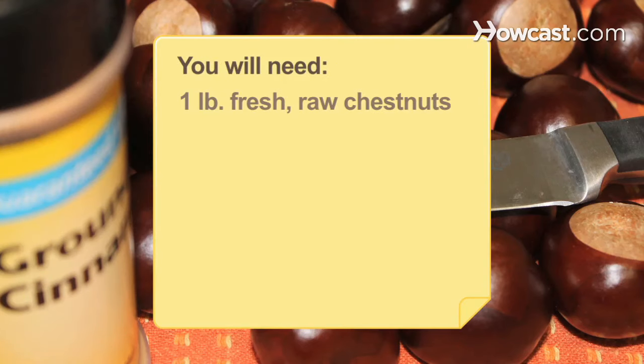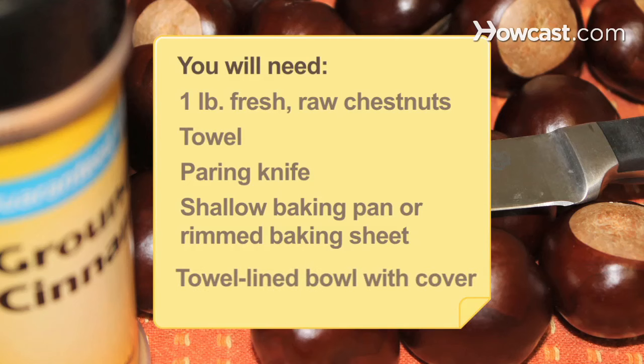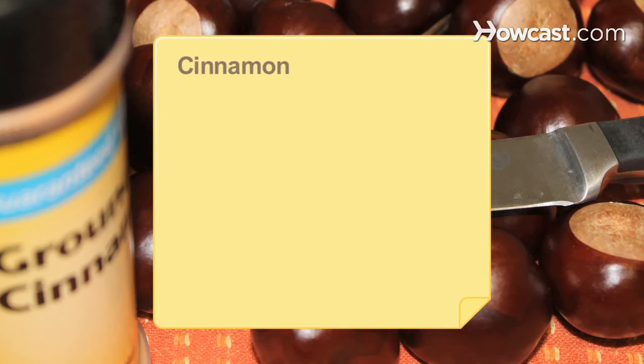You will need 1 pound of chestnuts, a towel, a paring knife, a shallow baking pan or rimmed baking sheet, a towel-lined bowl with a cover, cinnamon, and melted butter.